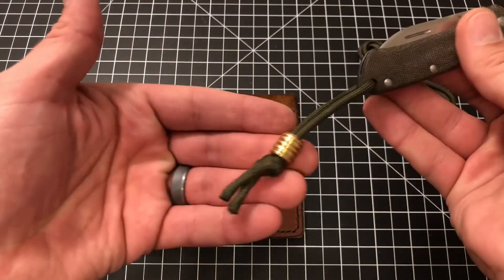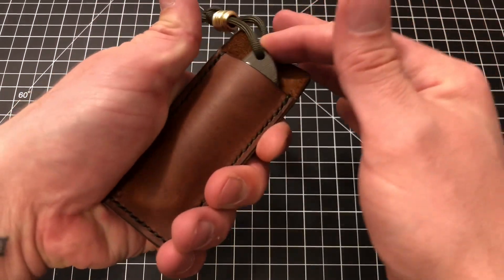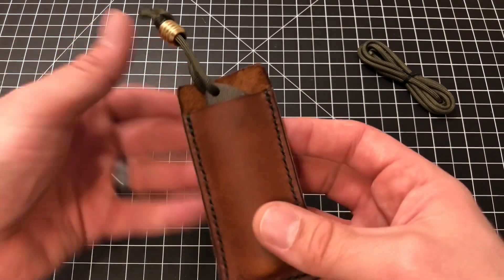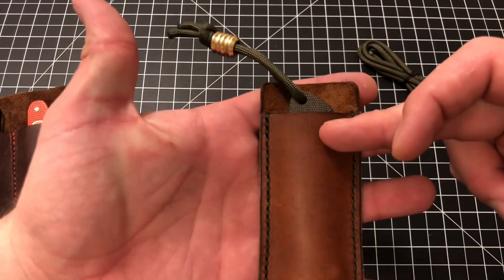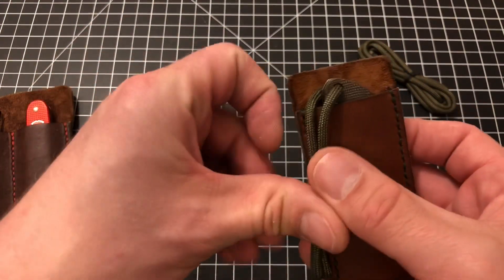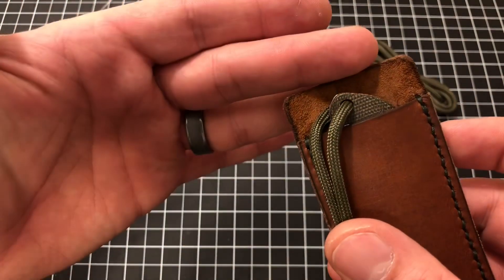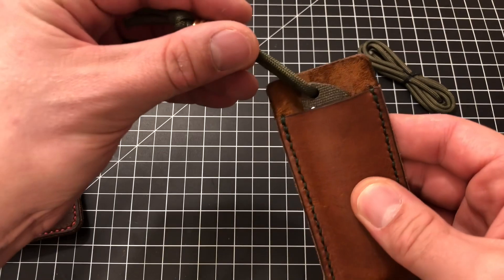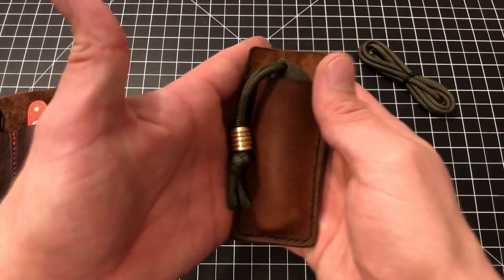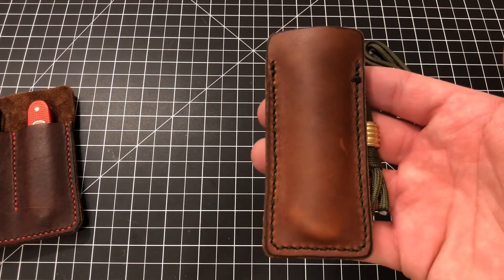So here's the Benchmade Proper with my lanyard and the bead from Jesse — and it fits just beautifully in this single slip, just a perfect fit. What I had in mind was I wanted the front piece of leather to come up and just be below the lanyard tube, and I wanted the back piece of leather to not stick up too high above the knife itself. This is absolutely a perfect fit, exactly what I was looking for. I think it looks fantastic with that OD green lanyard and that nice brass bead.